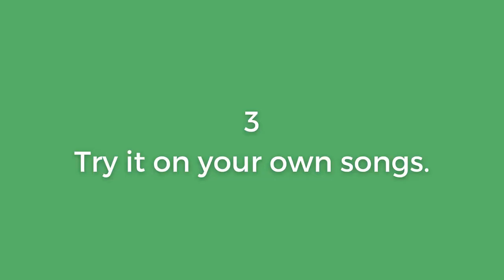Point number three: try it on your own songs. Is it better to anchor your pinky down for songs that you already play? At the end of the day, this video is made for anybody who wants to get this question answered, but everybody watching doesn't play the exact same songs. So what I'd suggest is go home — or you might be at home right now — take out some of your finger picking songs and try it with the pinky anchored and without it anchored.